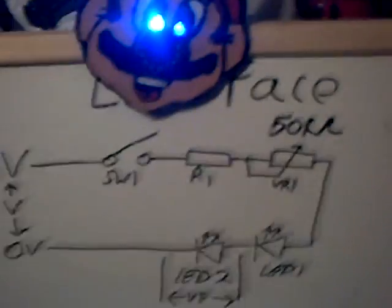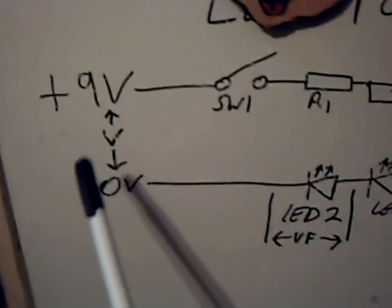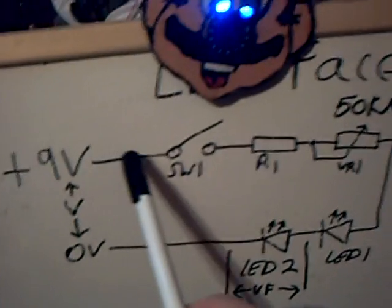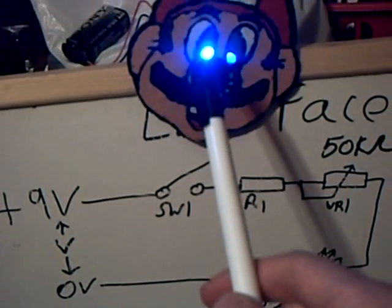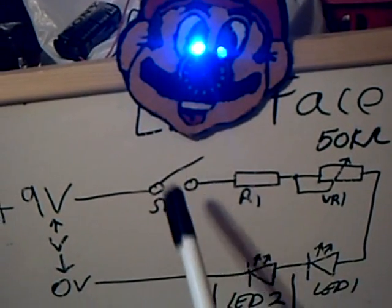Let's quickly look at the circuit. It's a fairly simple circuit which I've drawn out here for you. We've got the 9V battery connected to the battery snap. We've got the on-off power switch, which for me is built into the variable resistor — the dial — but you could use a separate switch if you wanted, perhaps put it at the back or in Mario's mouth.